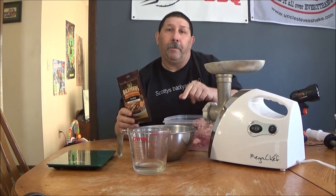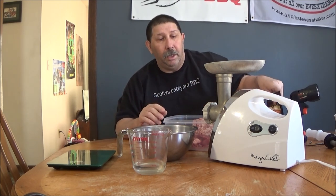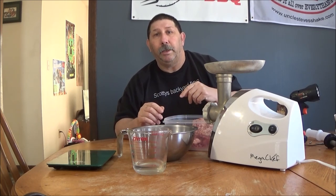We're just a little over two pounds. I already know what that bowl weighs. So what we're going to do is grind this up. I've got the regular sausage die hamburger plate in the grinder and we're only going to grind it once through.